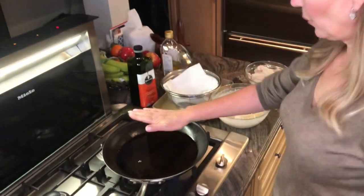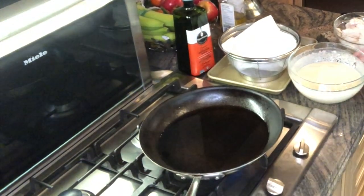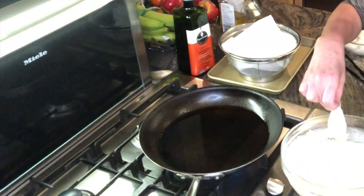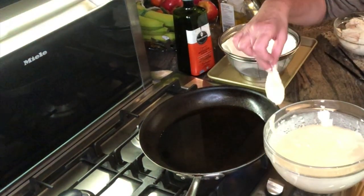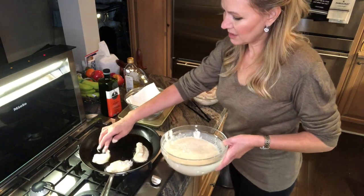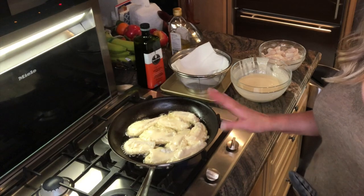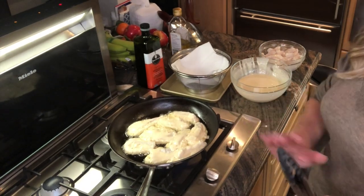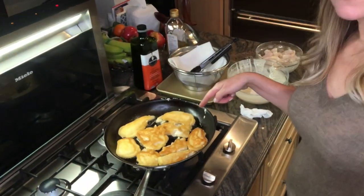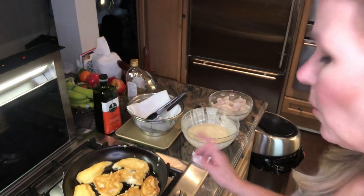My oil is nice and hot — I've put in about a quarter cup. I'm going to take my fish, dip it into my batter like that, and put it in to fry. Because it's dredged in flour, the batter sticks to it. I have tongs to flip them over — I'll let it go golden, flip it once, then take it off. I've just flipped them and they are beautiful golden brown. Make sure you stay close and watch so you don't want it to burn.